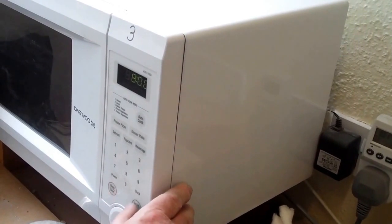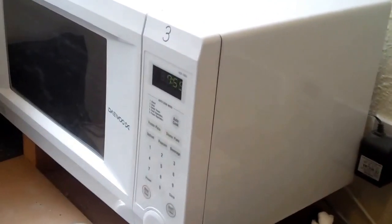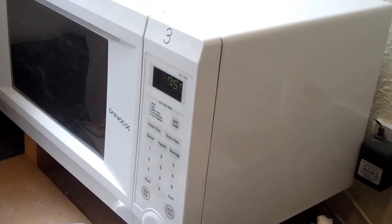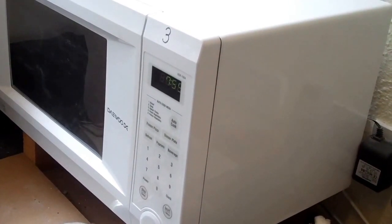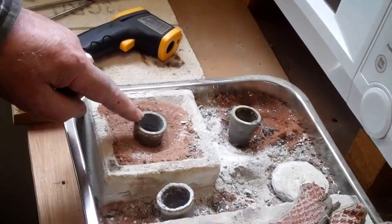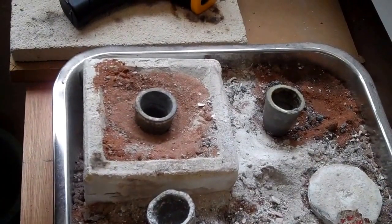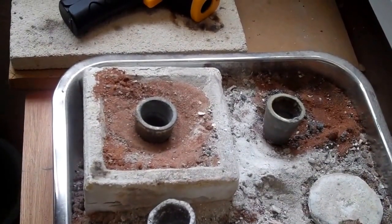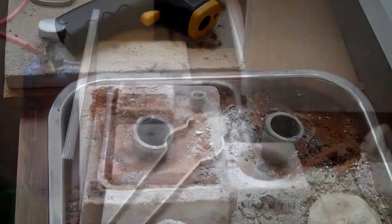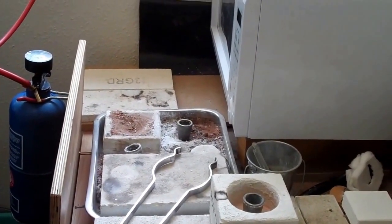Eight minutes, which I know from experience will give us a good, more-than-molten — it will be a very fluid melt. And we've got a little receiver here, a little ingot mold, which is another crucible that will receive the ingot when it's been melted in the furnace.